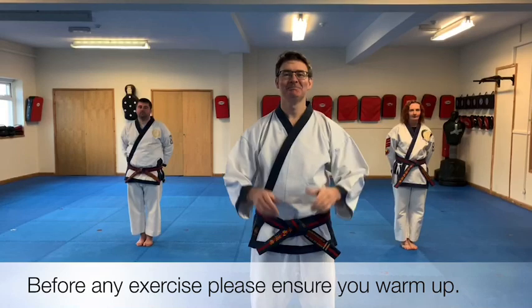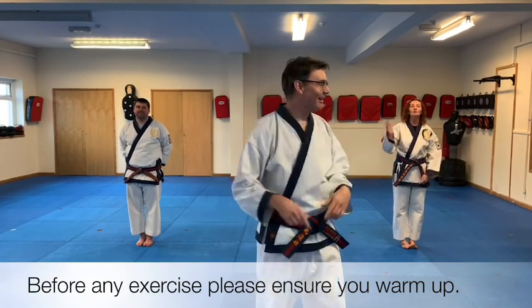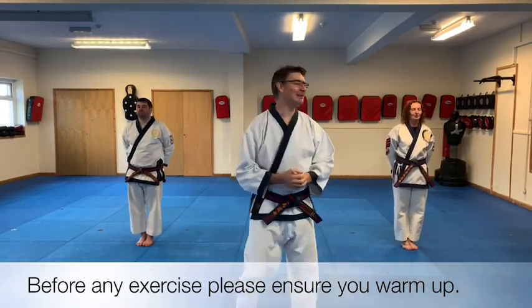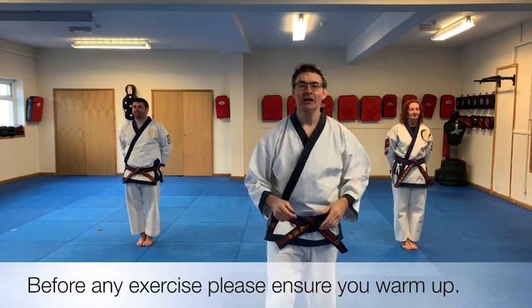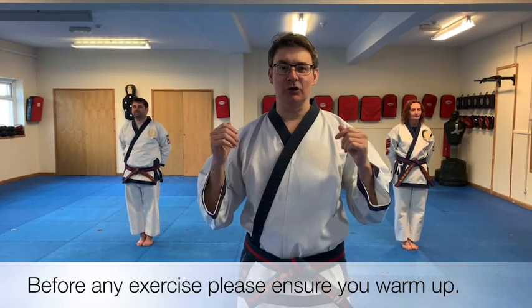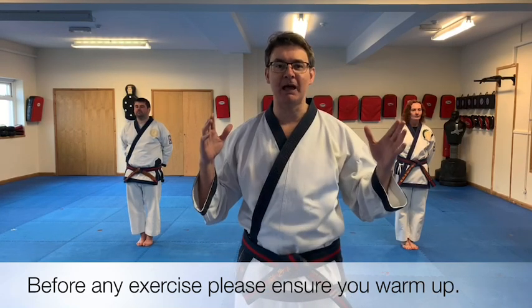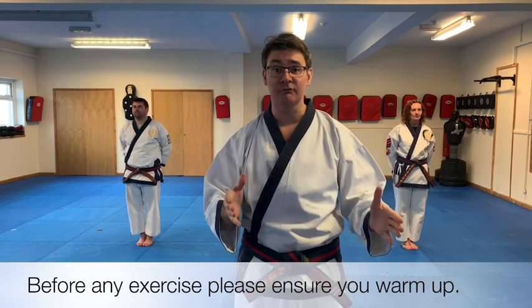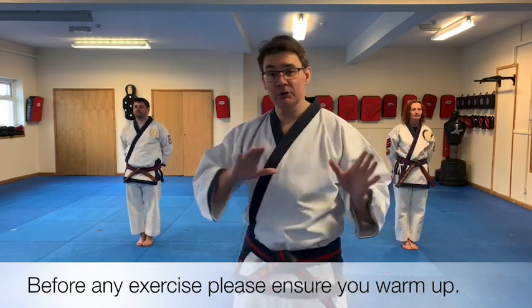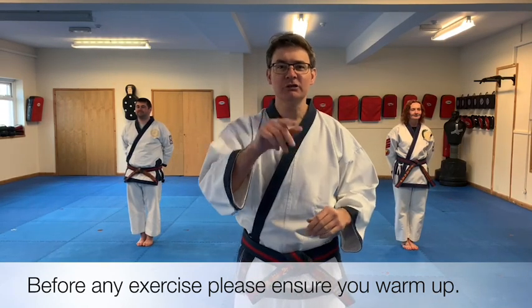Ok, ready? Stop looking at me - I'm not looking at you two. It's weird for you two being in the room at the same time. Hi, welcome to Family Martial Arts Centre's at-home training. We're going to start off by doing some warming up, and you're going to join in with us. You just need around about a metre by a metre and a half of space. So move the lampshade out of the way, push the dog to one side, make a bit of room, and join in with the warm up.